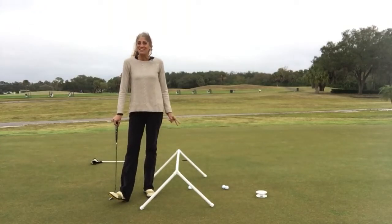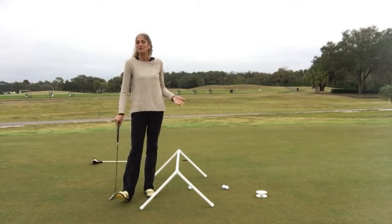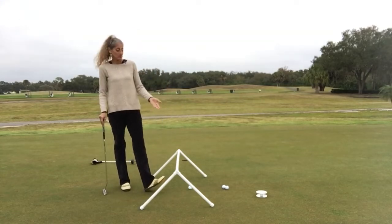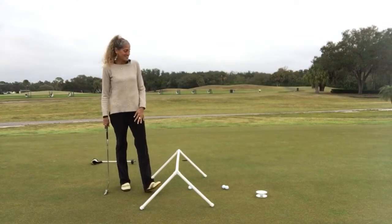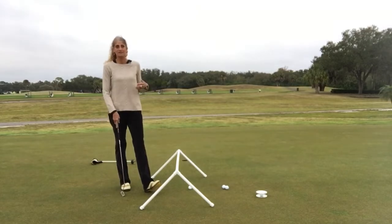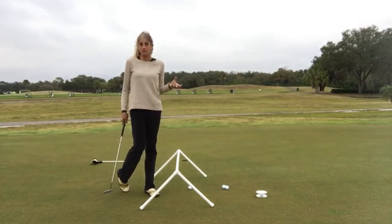I have two homemade training aids for you today. This putting sawhorse I saw online by an actual putting manufacturer and it was $89, and when I saw it I knew I could make it for myself. It's 3/4 inch PVC pipe, a couple of end caps and a couple of elbow joints. I'll put all the measurements and description below. Our other device is made with two old CD-ROMs — you can use CDs or DVDs that you don't use anymore — with some hot glue or epoxy.